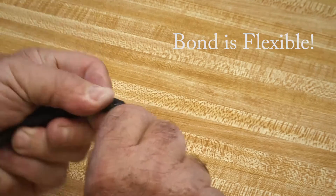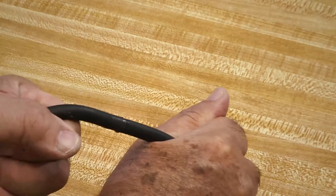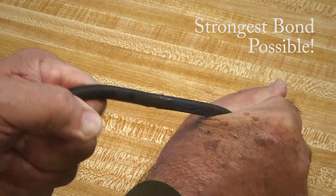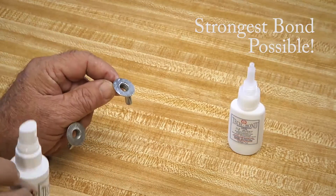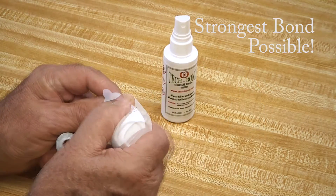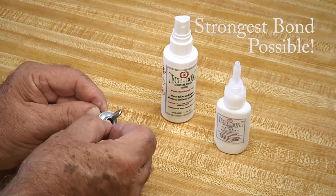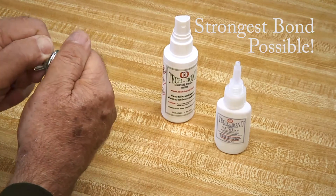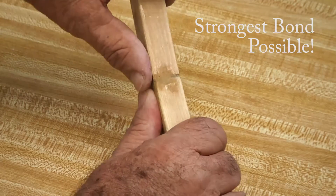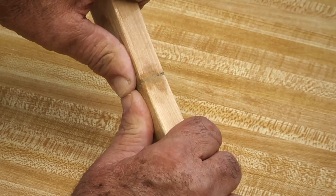You will generate the strongest bond possible, whether you are working with rubber, metal, or wood. In many cases, your bonds will be stronger than the materials themselves.